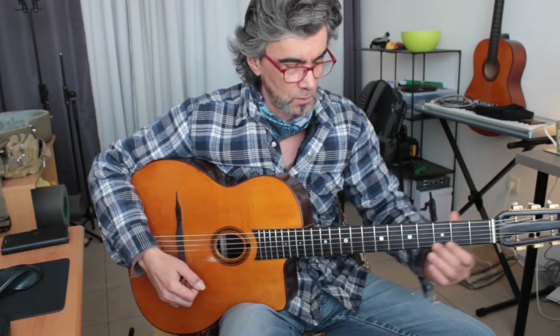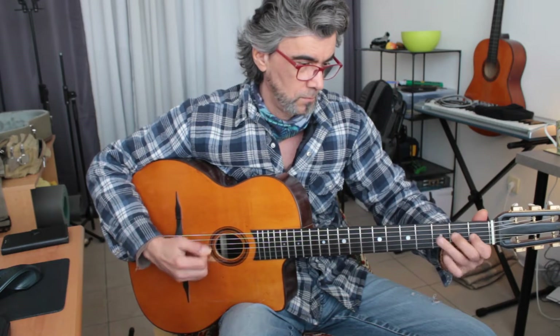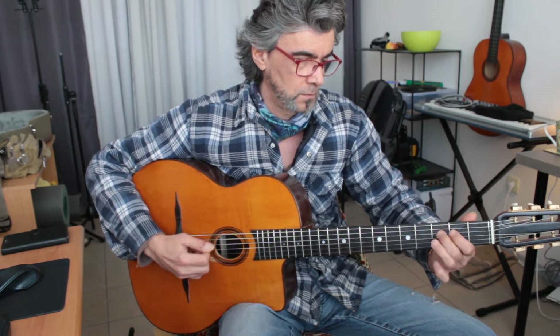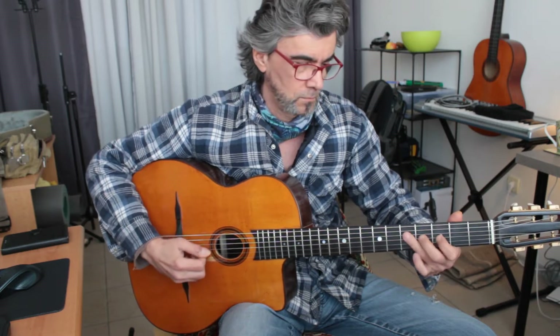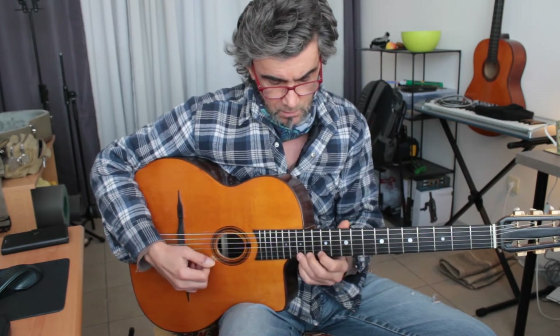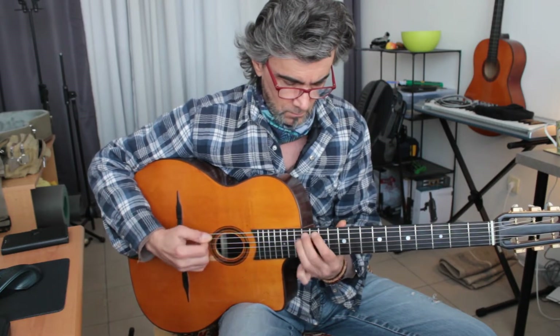Start practicing it in a slow tempo and then you can chromatically go up the neck. Take a break, one beat, and all the way up — if you started from G here you can end up here, and you can go back also.